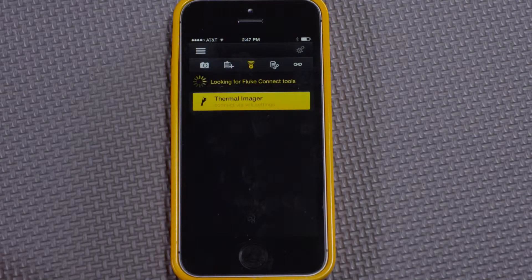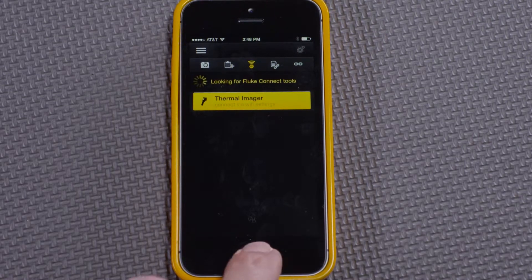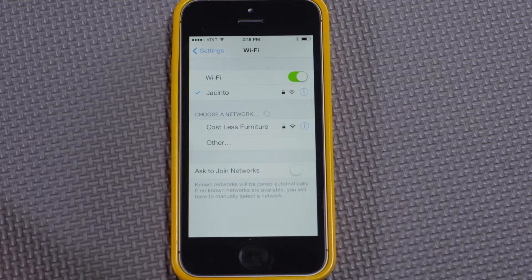Now I'd like to show how to connect a Wi-Fi enabled tool with the smartphone. On the screen, we can see that the thermal imager says 'connect via Wi-Fi settings.' To connect the thermal imager, we exit the app and go to settings. We can see here that we're looking for the Wi-Fi networks in range.